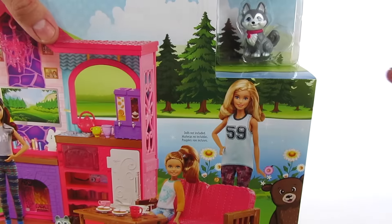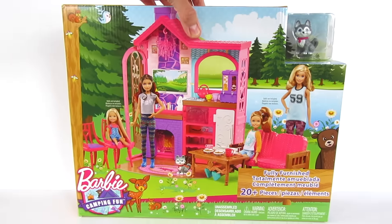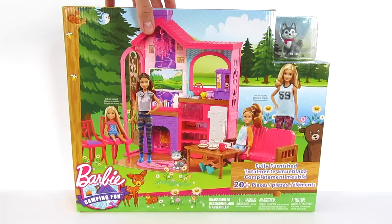We also got a little doggie — how cute! I mean seriously, how many pets could Barbie possibly have?